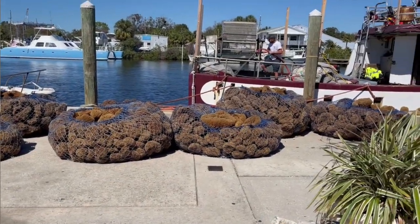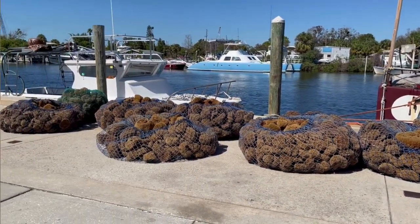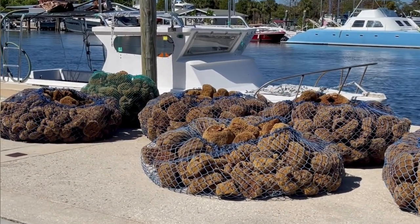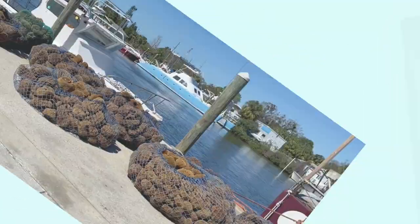It is actually the sponge capital of the world. If you go there today you can still see the sponge divers taking sponges off of their boats dockside. You can also tour the little town, learn about their history, enjoy some wonderful food at the restaurants, and buy some little novelty trinkets.